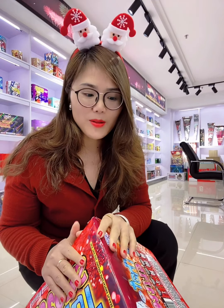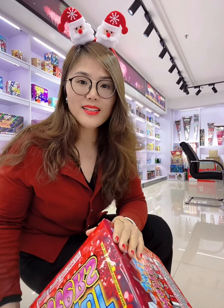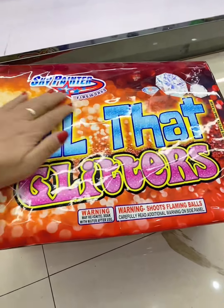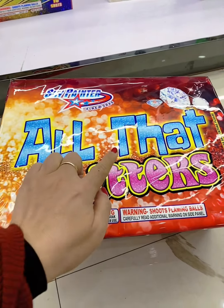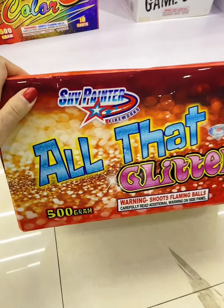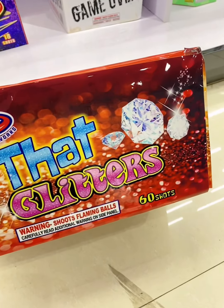I would like to show you the item and introduce some information about it. It is in my hand — I will show you the size and everything. It is from our Sky and Painter line. The name is All that Glitters. It's 500 grand and 60 shots.